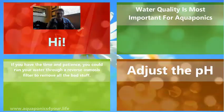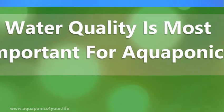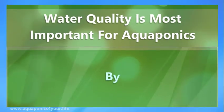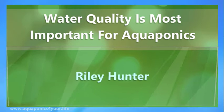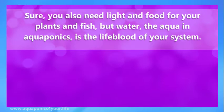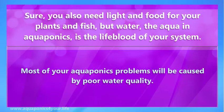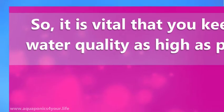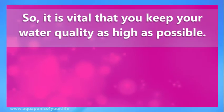Hi, I'm going to talk about why water quality is most important for aquaponics. You also need light and food for your plants and fish, but water — the 'aqua' in aquaponics — is the lifeblood of your system. Most of your aquaponics problems will be caused by water quality, so it is vital that you keep your water quality as high as possible.